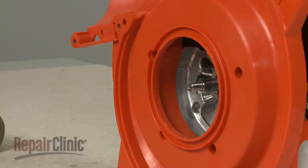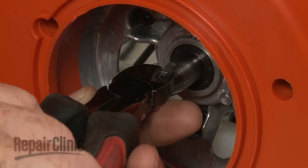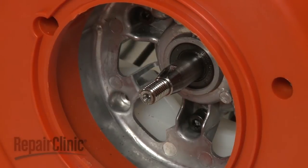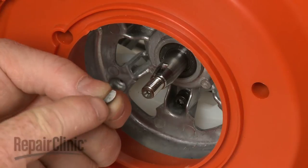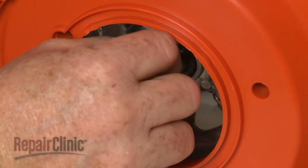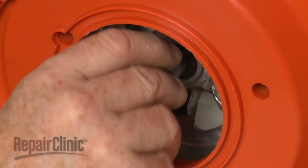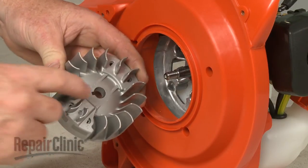You can use pliers or a wire cutter to remove the old flywheel key if still intact. Install the new flywheel key by inserting the rounded edge into the slot in the crankshaft. Replace the flywheel by aligning the notch in the flywheel with the new flywheel key.